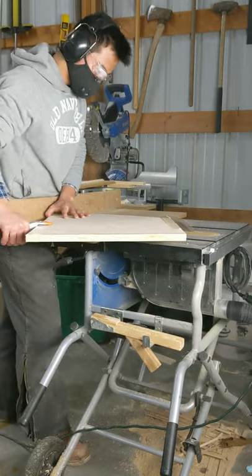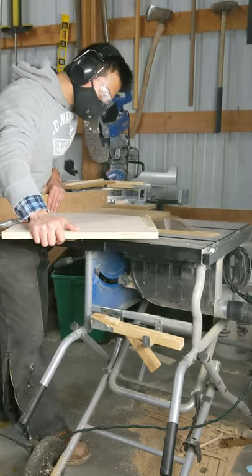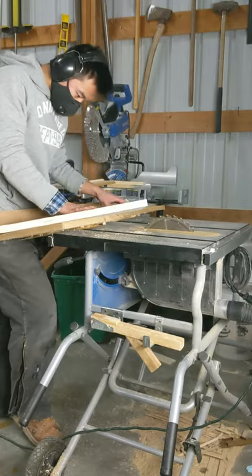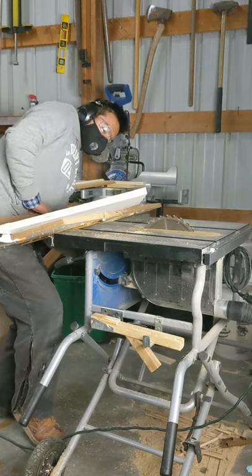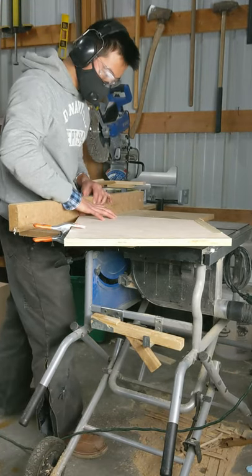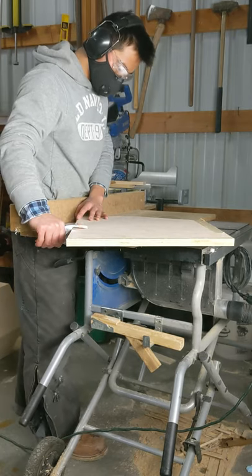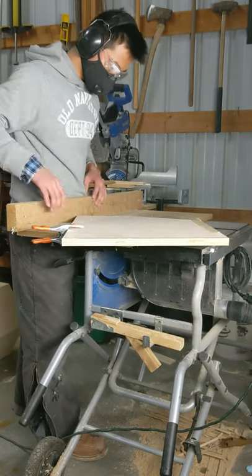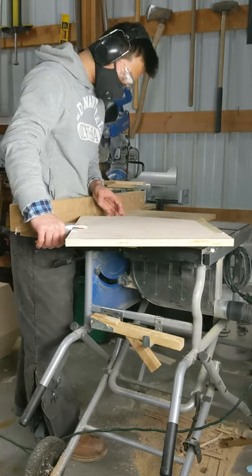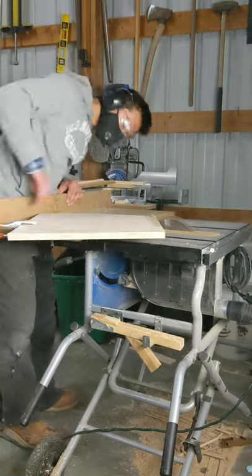Here I'm cutting the face of the dresser. What I did was lay the dresser face-down on a flat sheet of plywood and traced the line on the outside — make sure the line is on the outside, not inside. Then I broke it down to a smaller piece, put it on my table saw, and cut the shape out using the line as my guide.